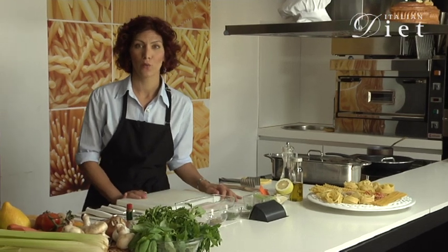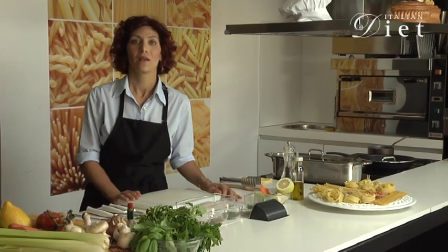And now for ItalianDiet.com we're going to make a simple and delicious recipe: steamed salt fillets.